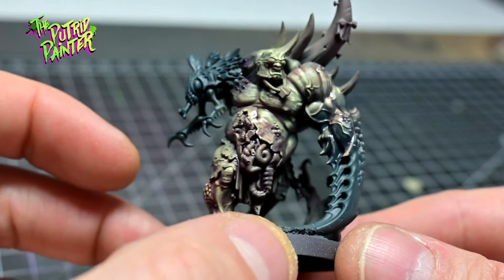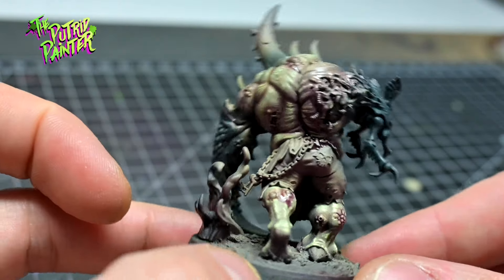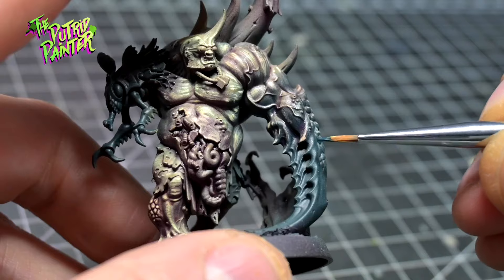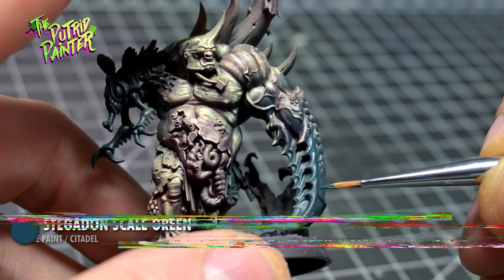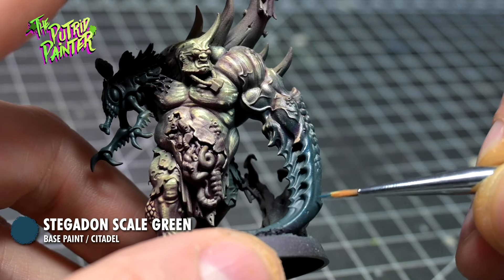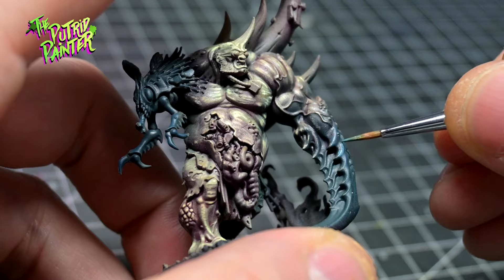I really like how this model was turning out. As with the previous model, his mutations are a little bit flat with only one color, so let's fix that. I highlight both the claw and the fly arm with Stegadon Scale Green, applying a rough feathering motion to highlight. I then repeat the process with Thunderhawk Blue.